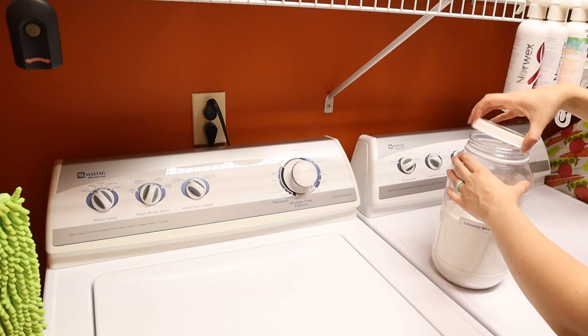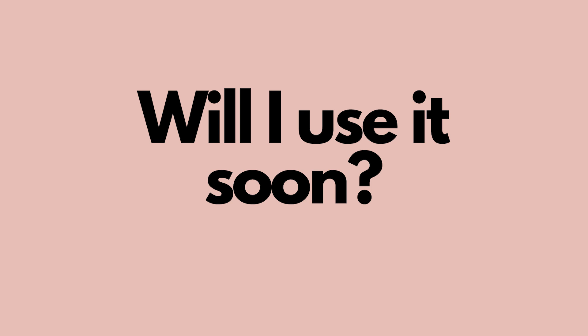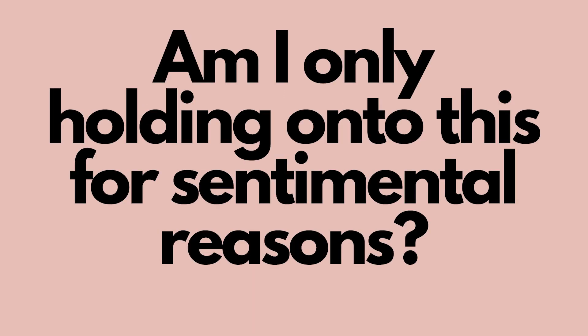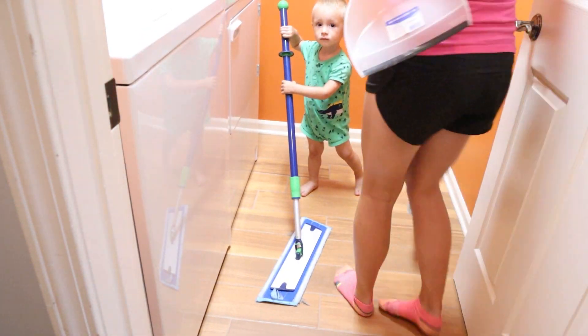All of her laundry soap is now contained into one clean jar instead of all the bags she had. After decluttering, think about a couple of different things: Have I used this within the last year? Do I see myself using it in the next couple of months? Do I have duplicates of this item that I don't need? Is it broken? Am I only holding onto this for sentimental reasons? Make sure that everything you're putting back, you are keeping for a reason, because you don't want to be storing things you're not going to use. Before we started putting things back in the space, we needed to clean it up.